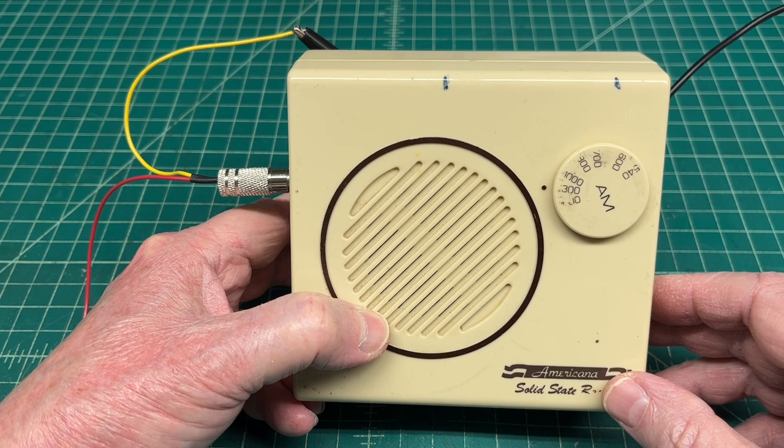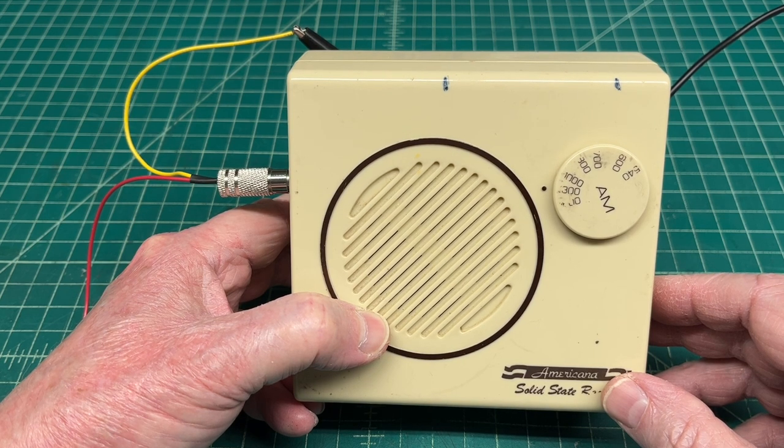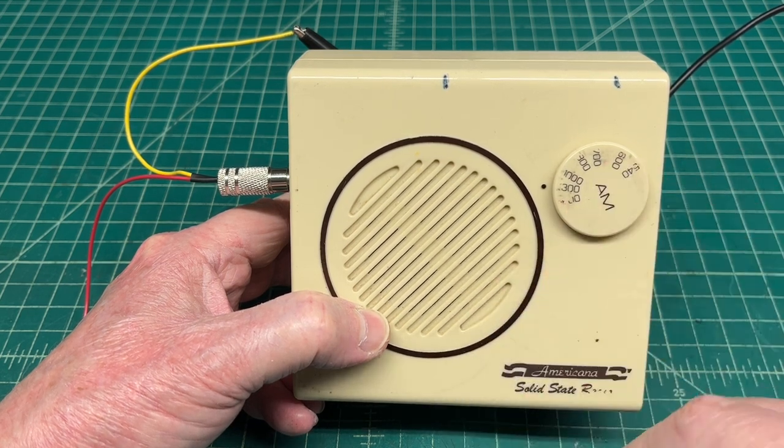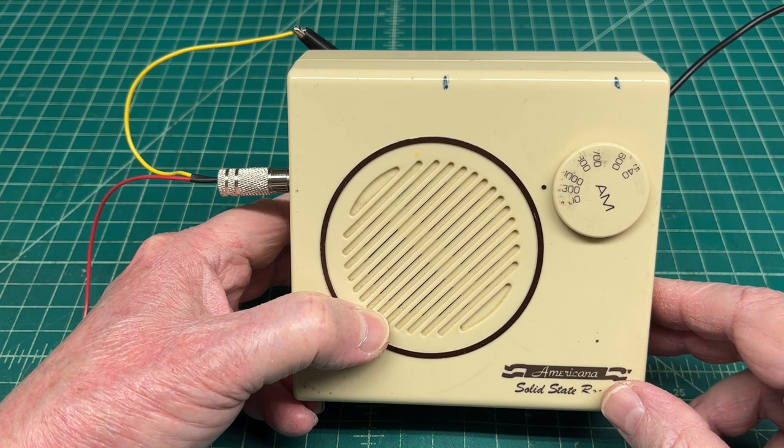Inspiration for doing this is from Retro Starship, my good old buddy Tony. I appreciate it. I had enough room in here after I removed some of the additional circuits that I had added to this little receiver back in the day.